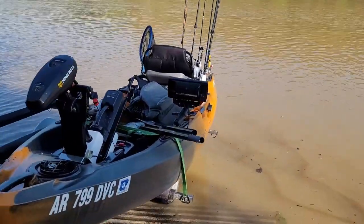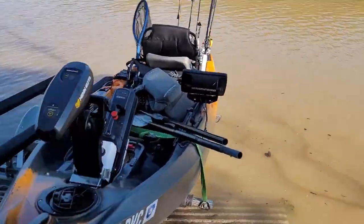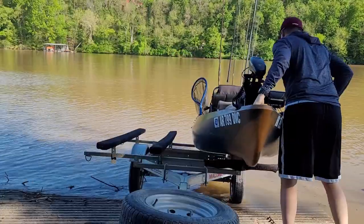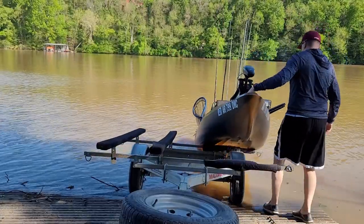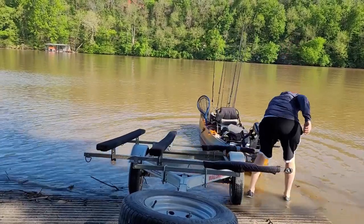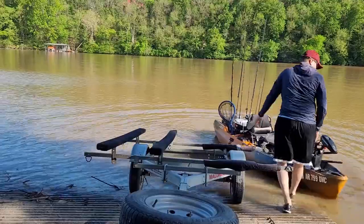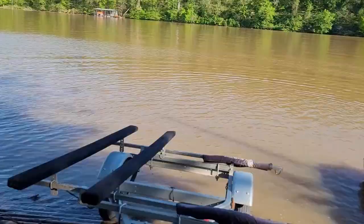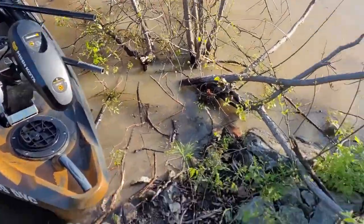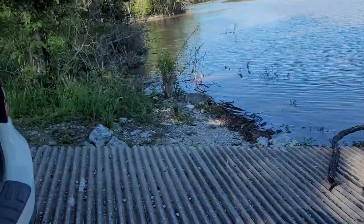Fully loaded at water's edge — just got to take one strap off and throw it in. That took about 10 seconds to launch. Got my boat out of the way, now I'm going to go park and I'm clear for the next person.